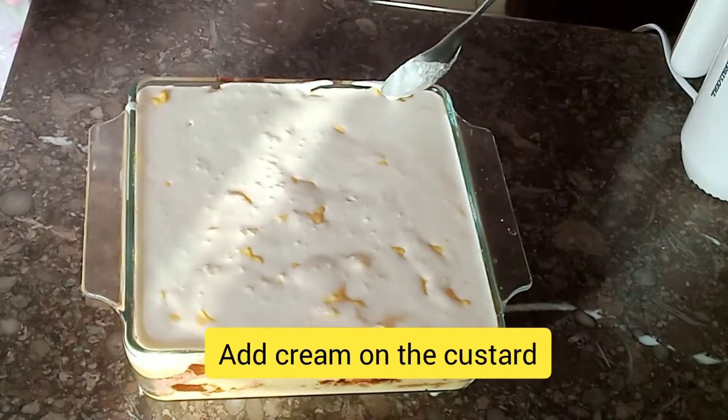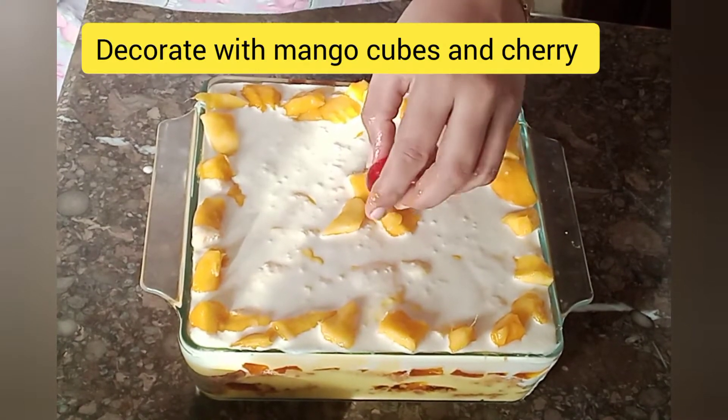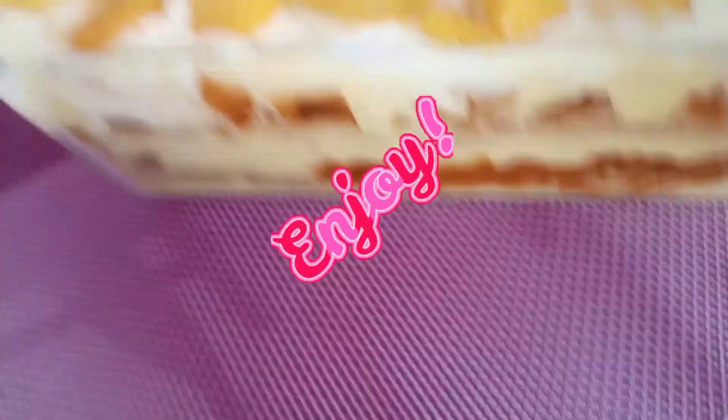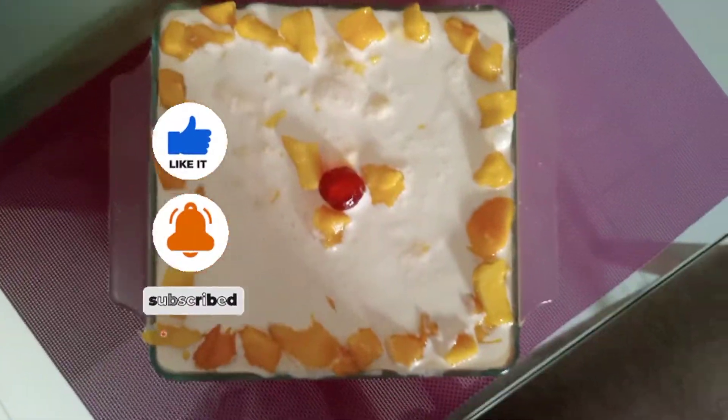I will add a little bit of cream and add it on top. With mango cubes, you have to add them as well. And if it's available, garnish with cherry. The mango trifle is ready.